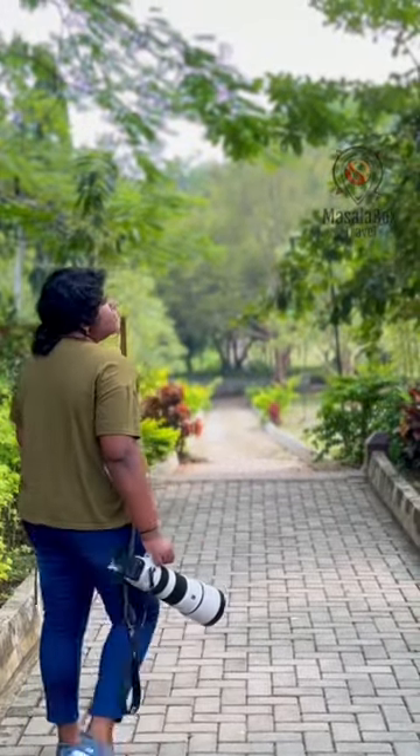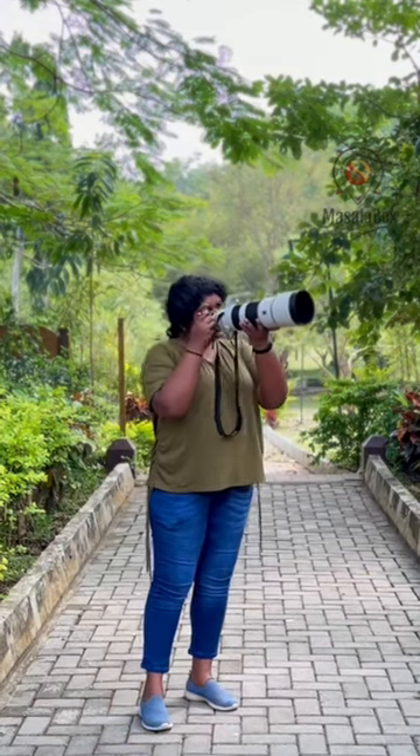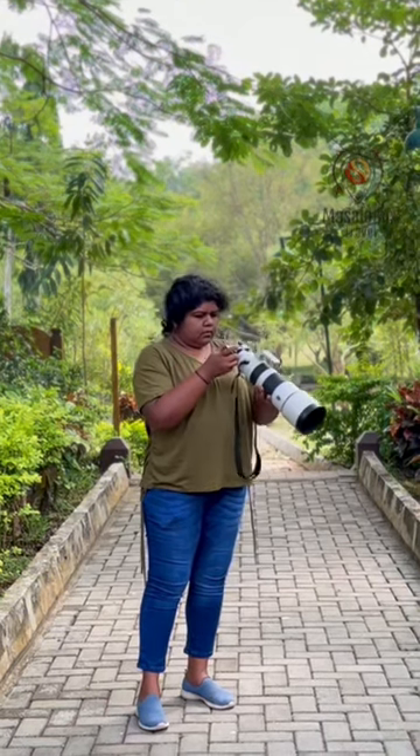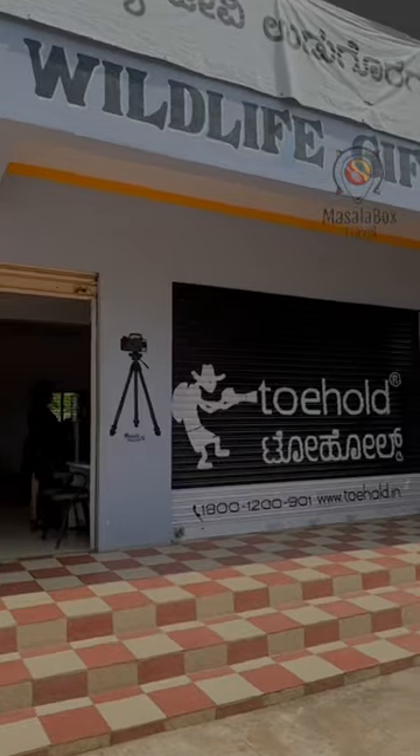A good telephoto super zoom lens such as the one I'm holding would easily cost anywhere from one and a half to two lakhs, but I got this lens just for 1700. Would you like to know how? It's simple — rent your lens.